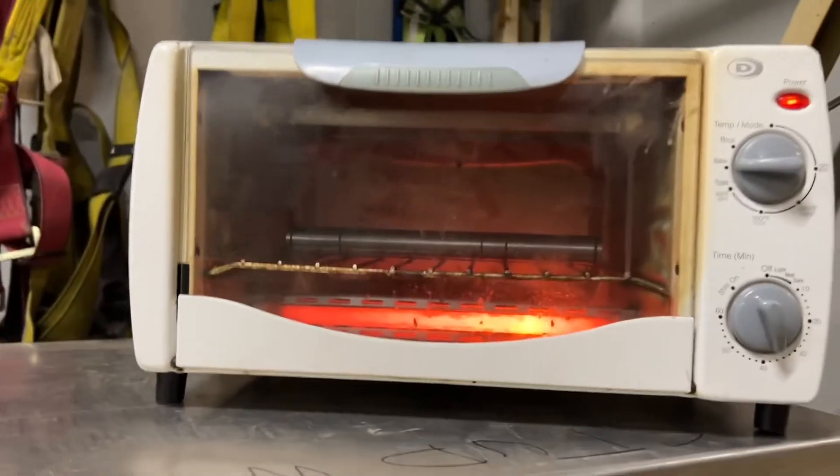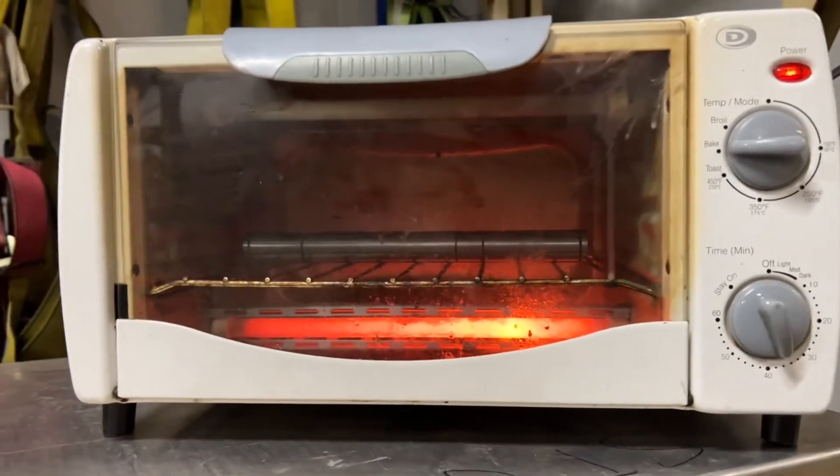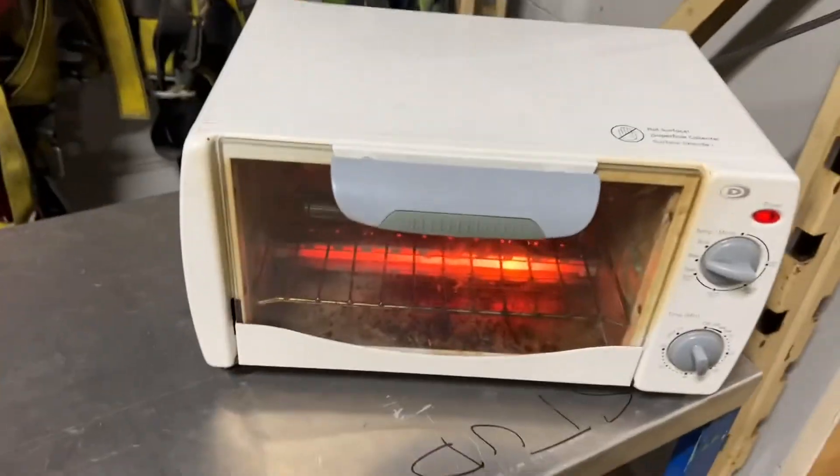So here we are, we're going to let this thing heat up. The oven goes to 400 to max, so it should be about 450 degrees. Then we might have to hit it with the torch a bit to get a straw color. That should be good.